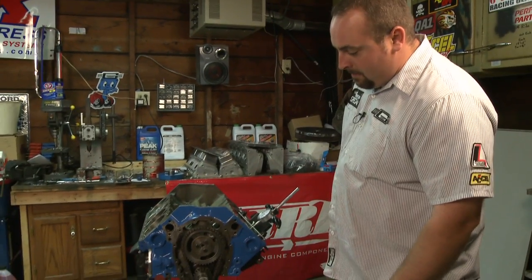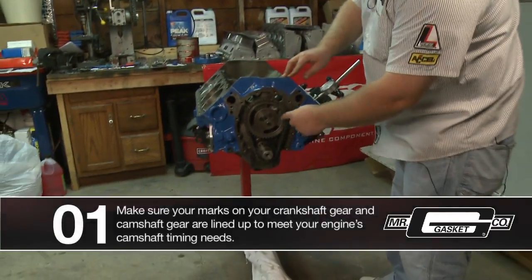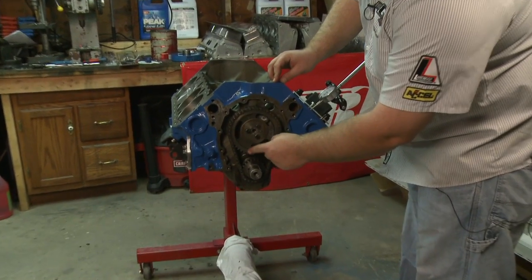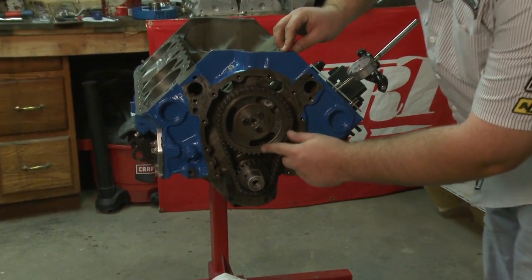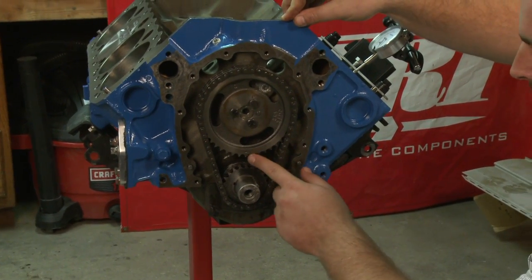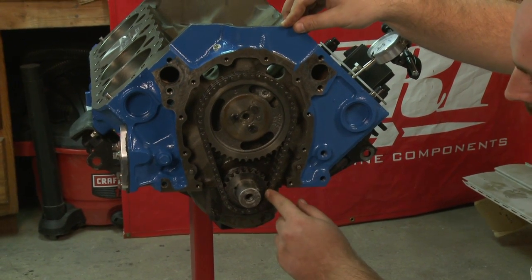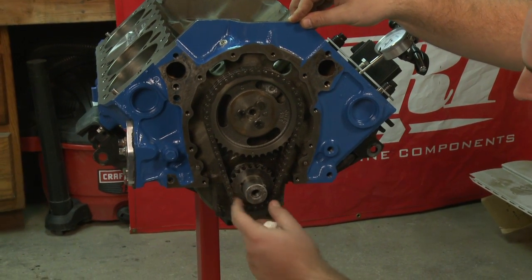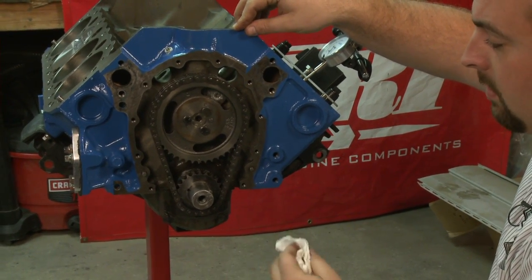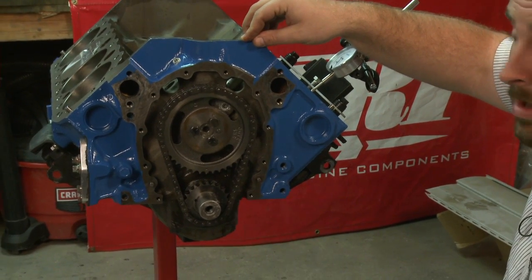What we're getting ready to do here is degree the cam. We went ahead and got our crank and cam already lined up in there, and you can identify how it's lined up simply by the markings on the timing gear and the crankshaft. The circles mean that the cam is in straight up, and there's also a triangle and a square that tell you if you want to retard or advance the cam four degrees. For this application we're going straight up.